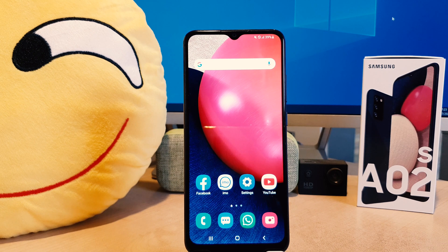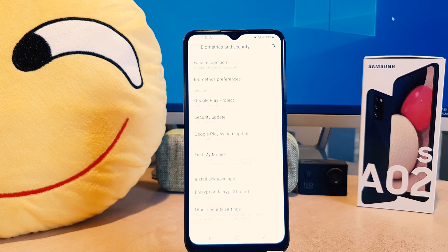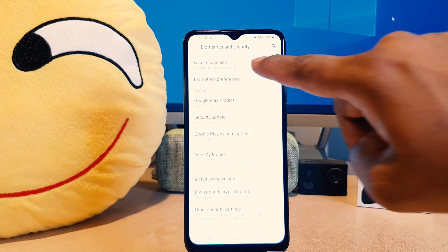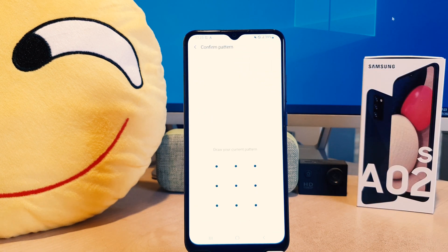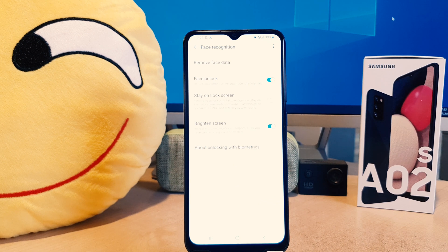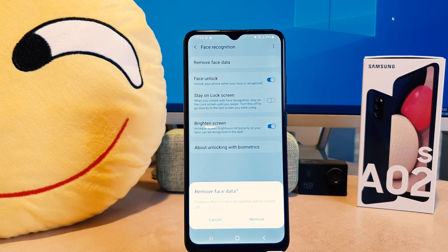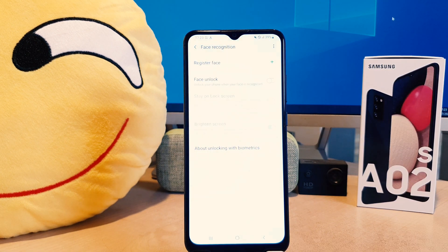In order to do that, you need to click on your phone Settings section. After clicking on Settings, scroll down and find Biometrics and Security. After clicking on Biometrics and Security, find Face Recognition. It's going to ask you to draw your current pattern. After drawing the pattern, it will give you the option — if you want to remove your previous face data, you can click Remove Face Data.